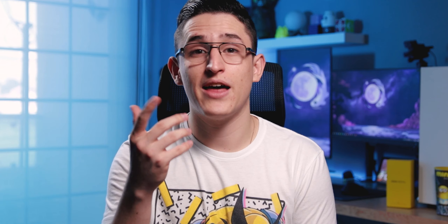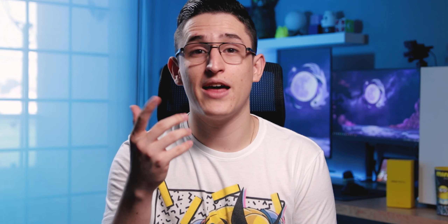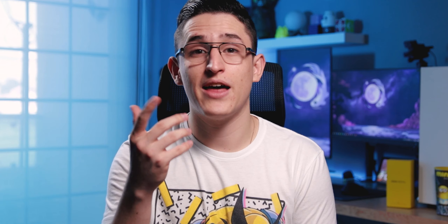Otra cosa que noté es que estos audífonos no cuentan con la mejor latencia. Sí te servirán para ver videos de YouTube, pero inclusive ahí podrás notar un ligero retraso; sin embargo, te acostumbras rápido y después pasa desapercibido. Por otro lado, si los quieres para jugar, definitivamente deberías buscar algunas otras alternativas.